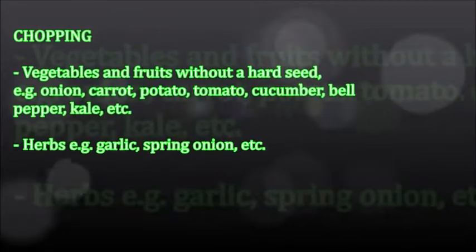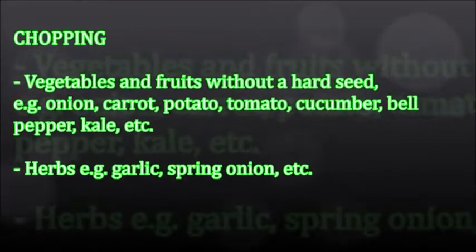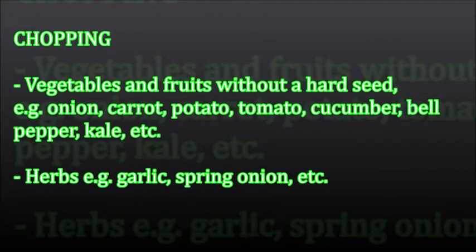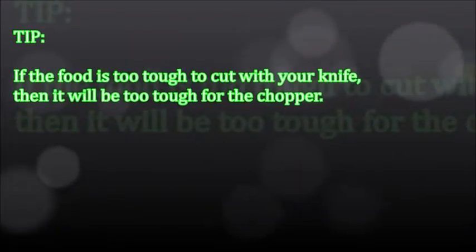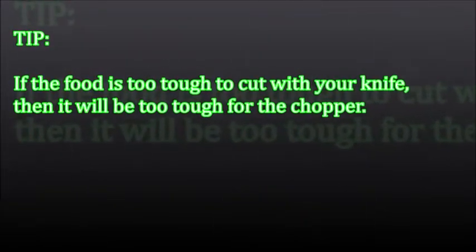Chopping. Vegetables and fruits without a hard seed: onion, carrot, potato, tomato, cucumber, bell pepper, kale, etc. Herbs, for example: garlic, spring onion, etc. Tip: if the food is too tough to cut with your knife, then it will be too tough for the chopper.